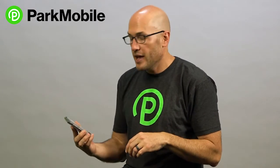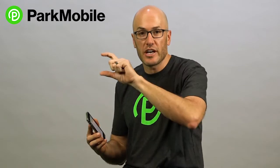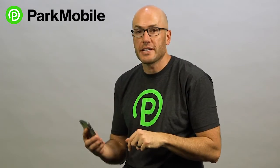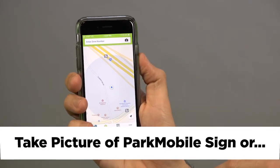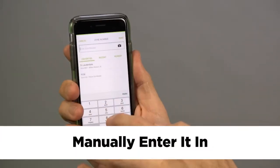Just open the app, and what you'll see on the signs is usually a zone number. You can take a picture of that zone number using the app and that'll populate the zone number, or you can just manually enter the zone number where you're going to park.